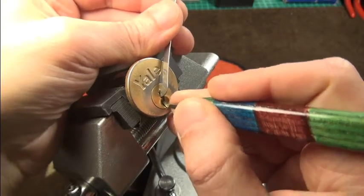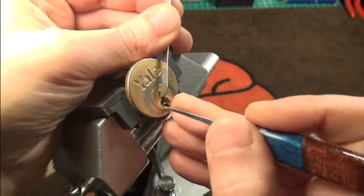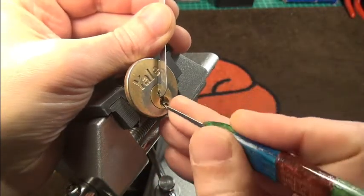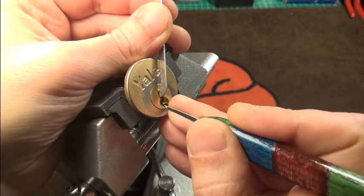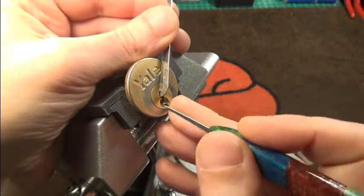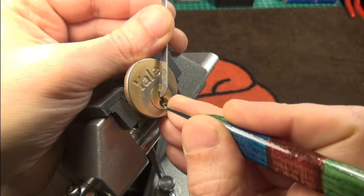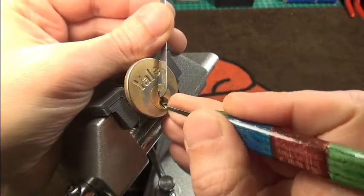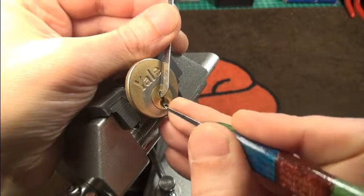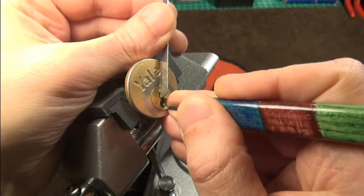I can see a little bit of counter rotation and then a click from five, but I actually don't know if it is a six-pin lock. That first one is still loose. Second one okay — turned a little bit more on the second one. Pin three — it was almost an overset. I will leave three alone for a moment.